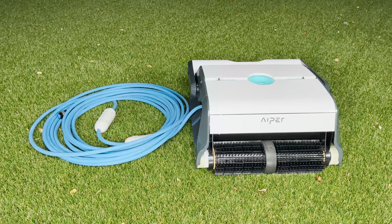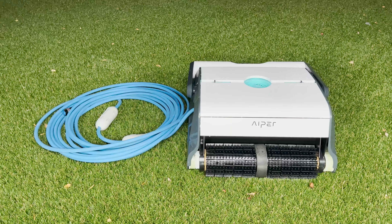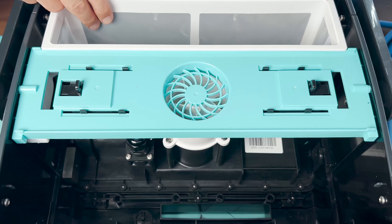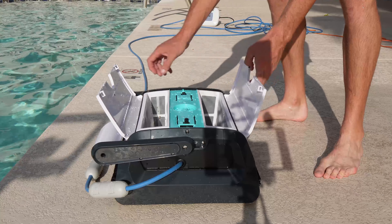Now to take a look at the pool cleaner itself. First, take the time to review the instruction manual, in particular how to install the foam blocks properly to avoid tangles. Opening it up, we have two filter baskets that are quite easy to clean out, as Matt's demonstrating for you now.